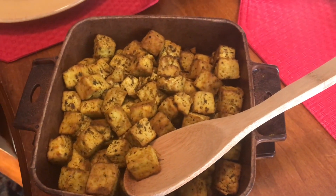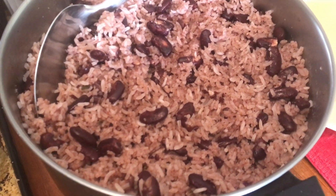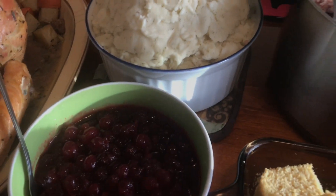This is tofu, which I'm not going to have. Greens — I put coconut milk in there so I can't have that. This is my basil rice; my husband and I are going to have that. Some Jamaican rice and peas. Cornbread. This is cranberry — let's taste that. Mashed potato — I can't have that because of what I put in there.